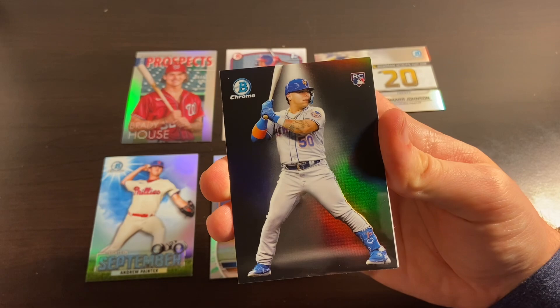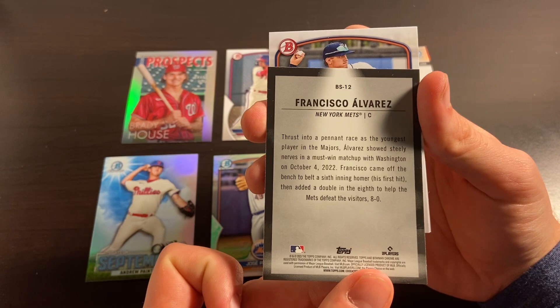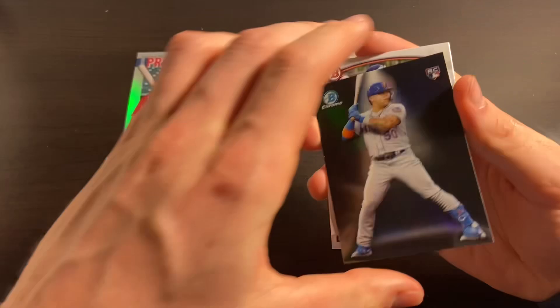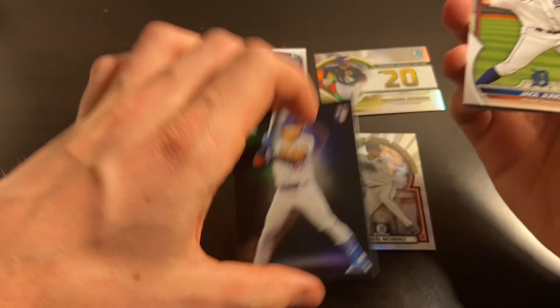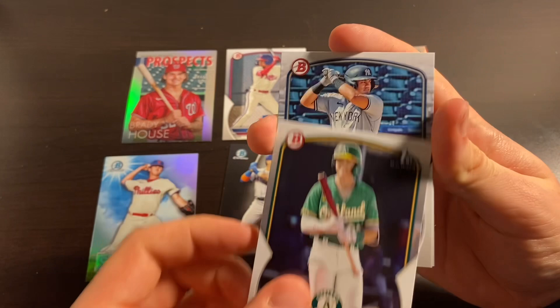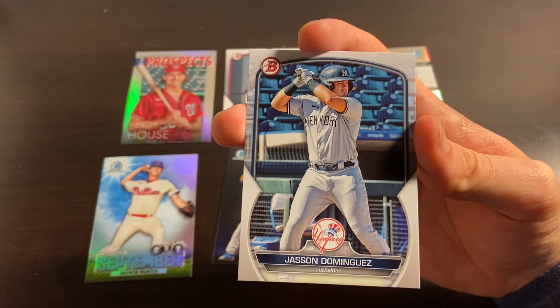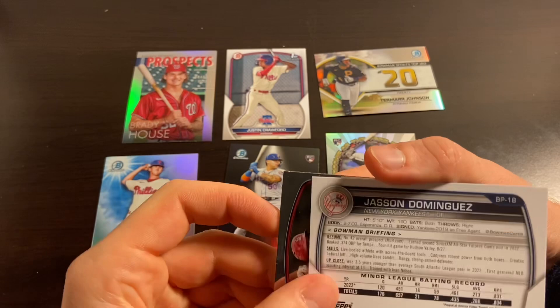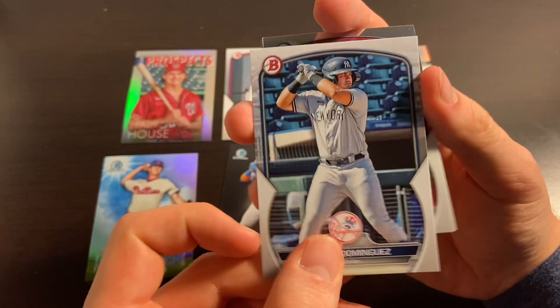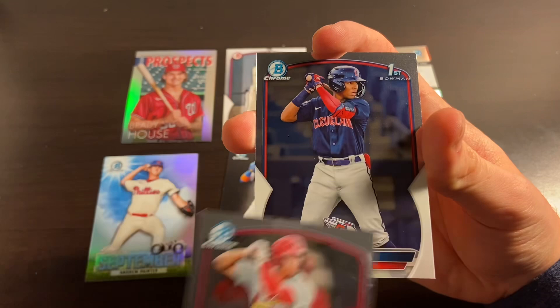We got a Francisco Alvarez rookie card on the Bowman Chrome insert — dropping down the Peraza first to make our top six. Got Jace Jung, Zach Goloff first. There's Jasson Dominguez — I've been hearing about this man for four years now, I'm waiting. He is still super young though, born in 03, so I guess he's got that going for him. We got Joshua Baez on the Bowman Chrome, Angel Ganau on the first Bowman Chrome. We need to get some last pack magic going right now because it has not been that great.